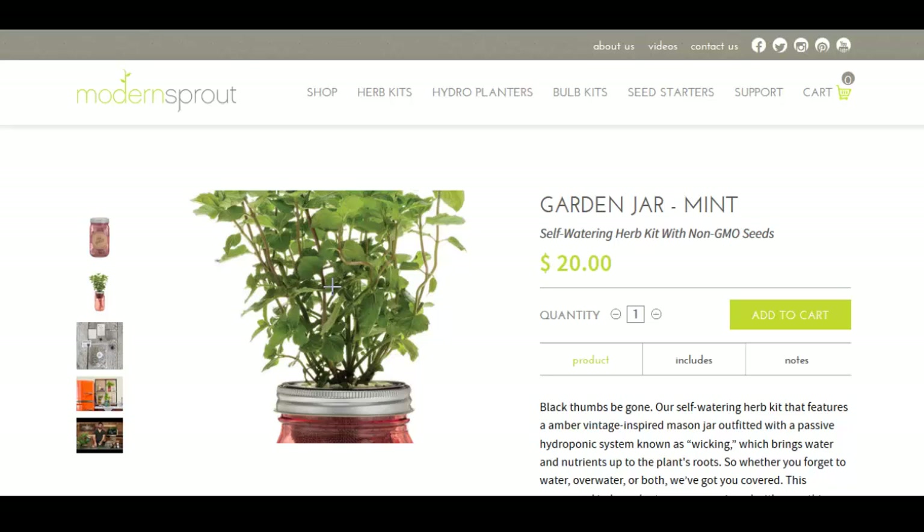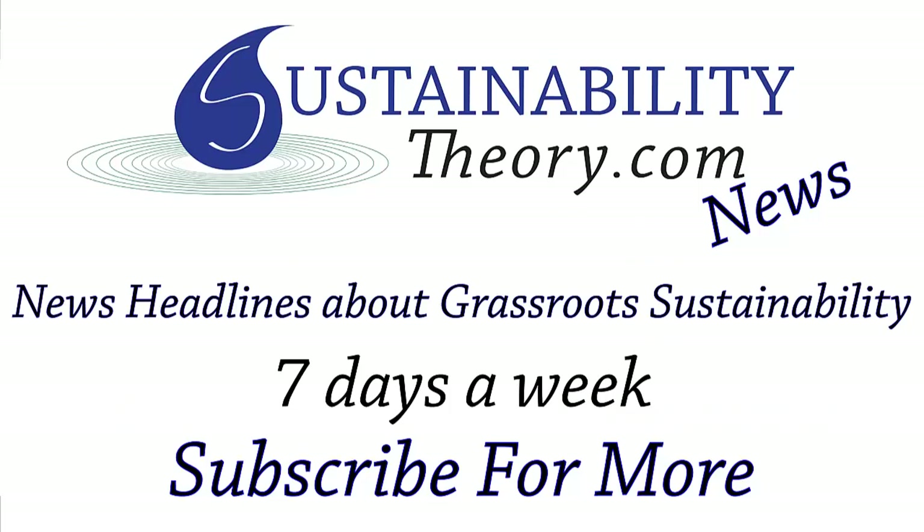Well, that's it for this story. Of course, you can read more about it in the link in the description. And if you'd like to see more news headlines like this, subscribe to my channel. Have a great day.